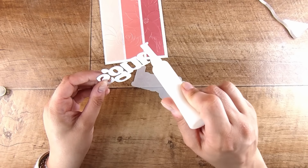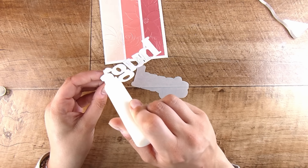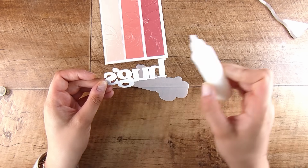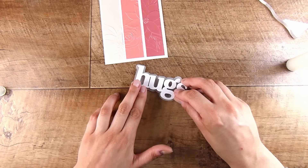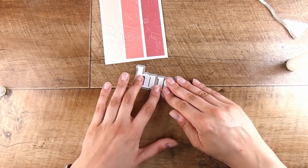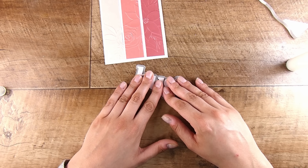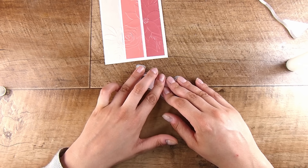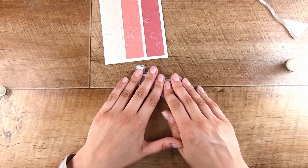Once the three layers are put together I'm going to pop them onto that little piece of vellum background to help it stand off the page. Even though all the dimension we have is just those three layers of cardstock, this one will still go through the mail really nicely — it's not too bulky at all, no foam tape. I'll pop that on my card base and we are good to go. This card is very beautiful and simple and the gorgeous embossed texture is absolutely stunning — it's something people just love to run their hands over.